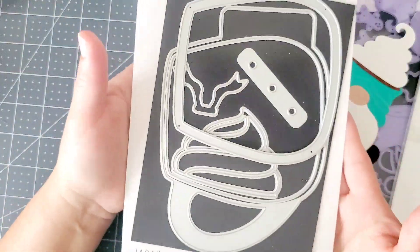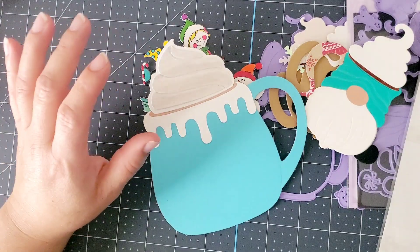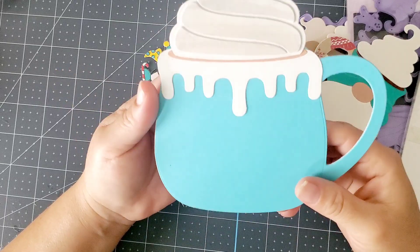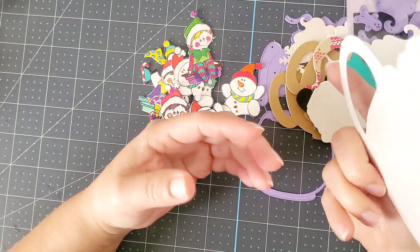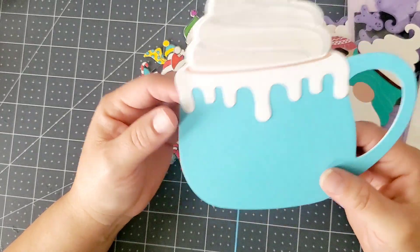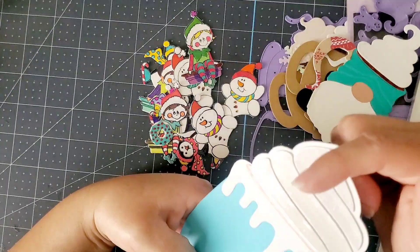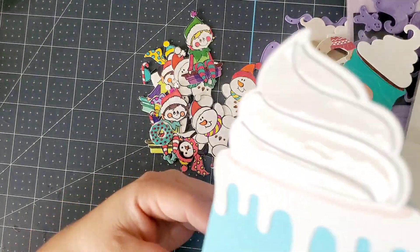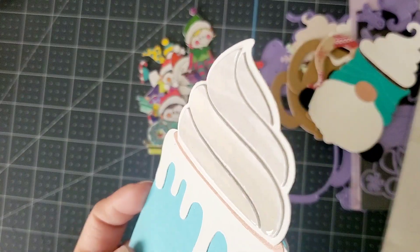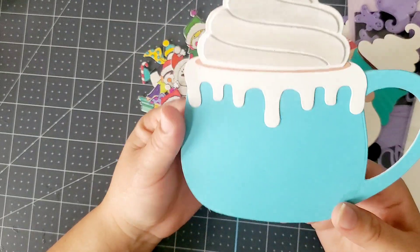Here is what the hot chocolate mug die looks like. This is the first one I've done — I was just trying it out and seeing how to work with it. It's an amazing cute die. I did glossy accents right here on the top — I don't know if the camera catches it — but it gives you that marshmallow effect.